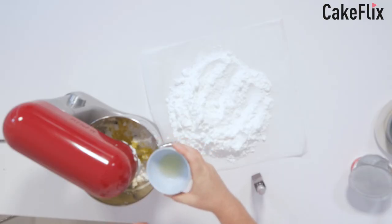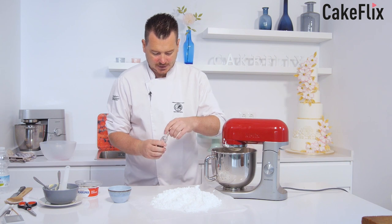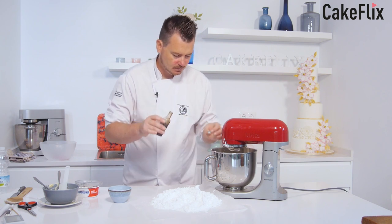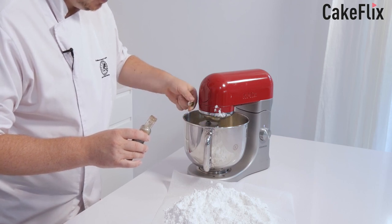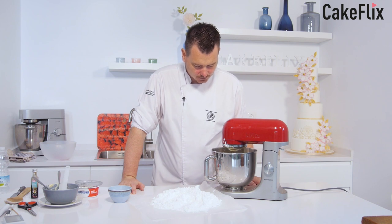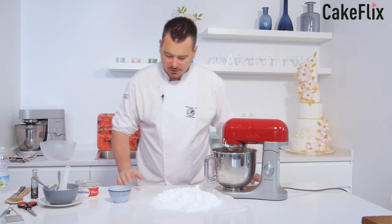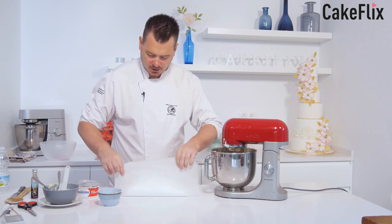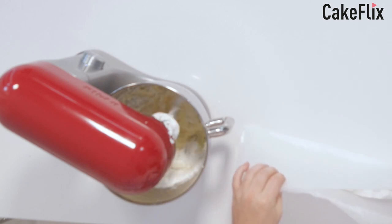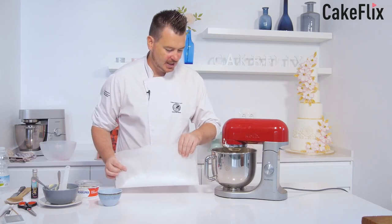A little splash of the lemon juice — but not too much, just about half of it. Then I'm going to use just one lid of vanilla extract, so that's about half a teaspoon. Now I'm going to slowly start adding more icing sugar. I'm watching the consistency — it still looks very thin and very soft, so I'm going to add it gradually when I feel it needs it.